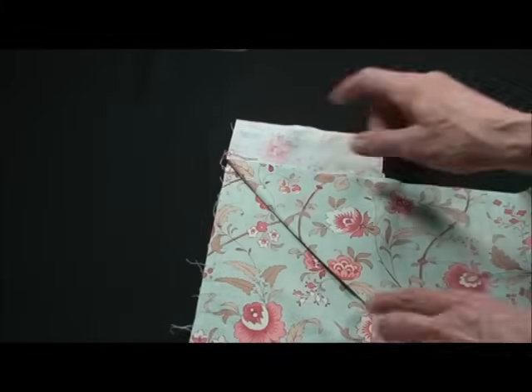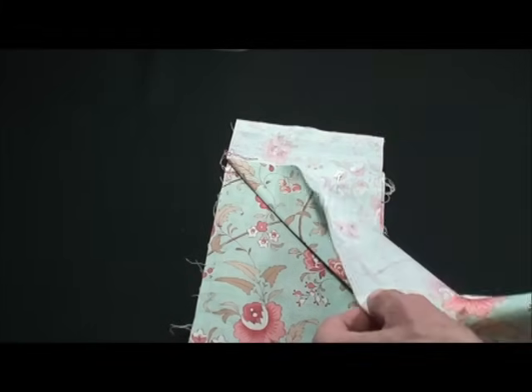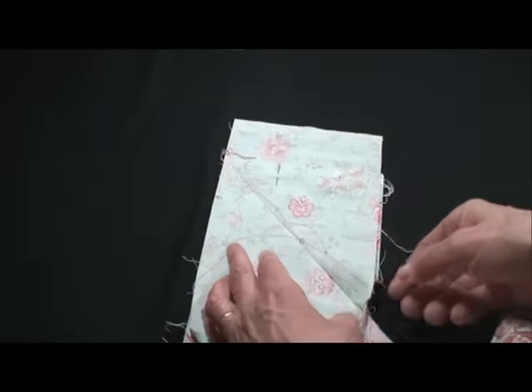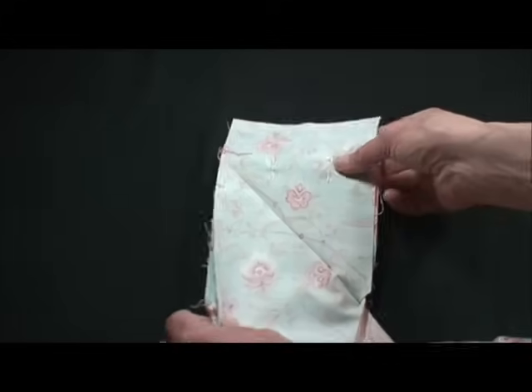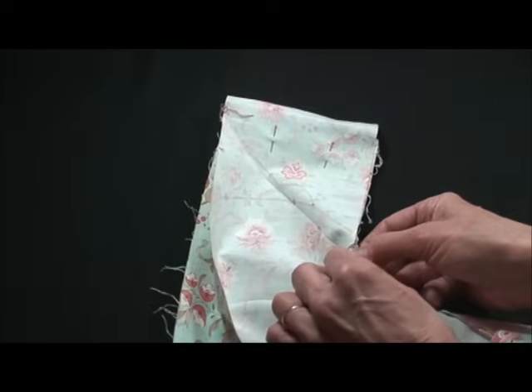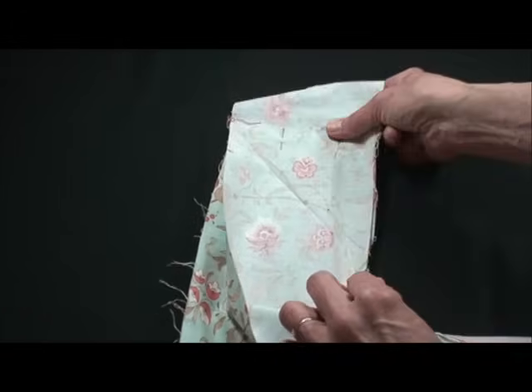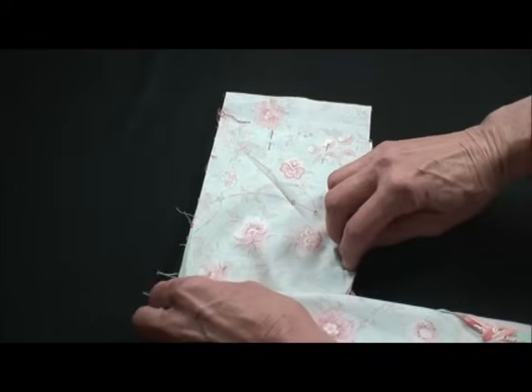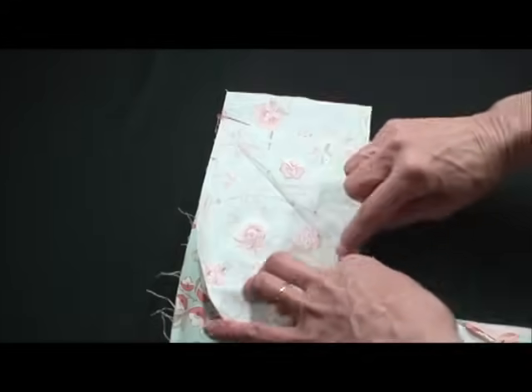Once I've creased it with an iron, I'll open it up like this. I still have my pins, and I want to pull these two seams from the border back like that so that this point will be exposed when I sew this creased line.